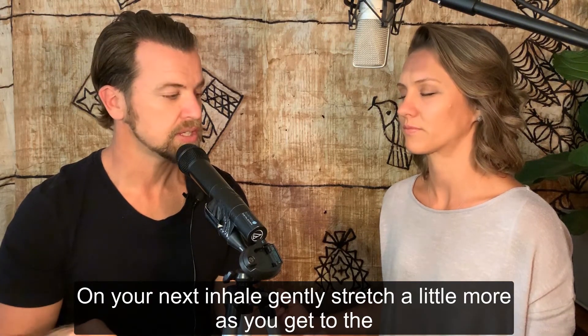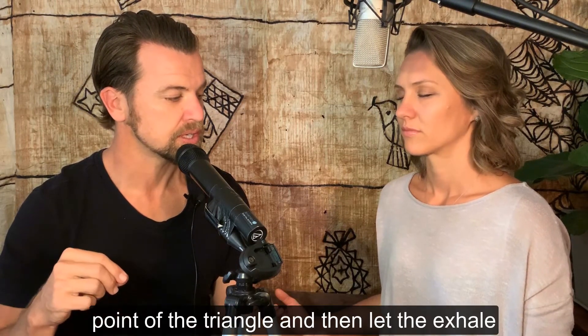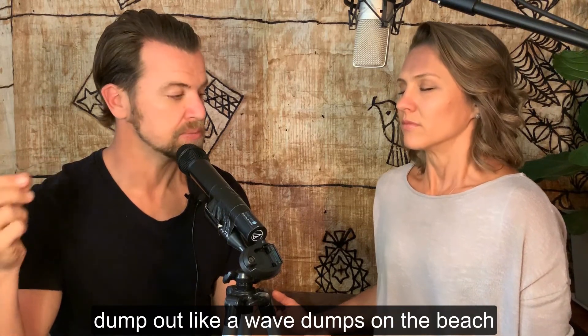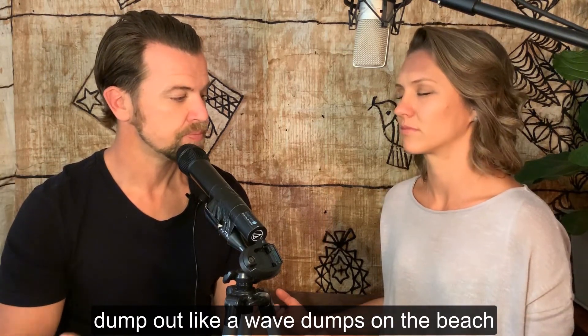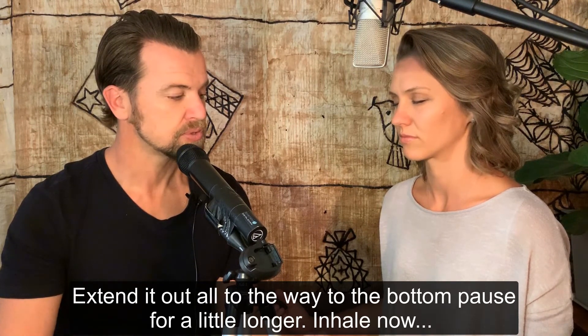On your next inhale, gently stretch a little more as you get to the point of the triangle, and then let the exhale dump out like a wave dumps on your head on the beach. Extend it out all the way to the bottom, then pause for a little longer.